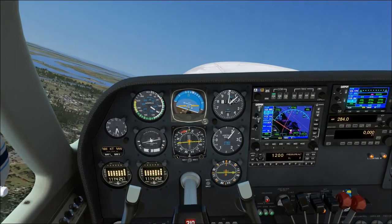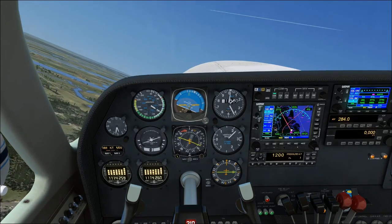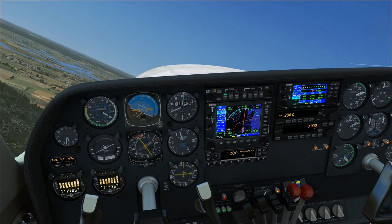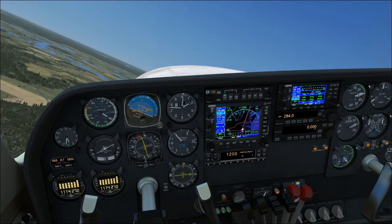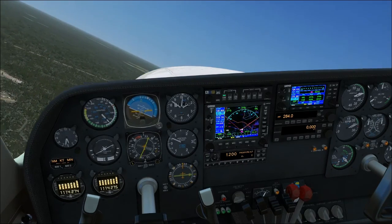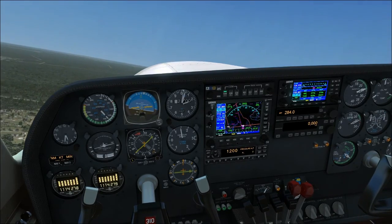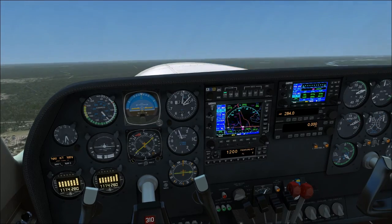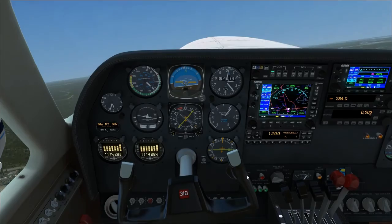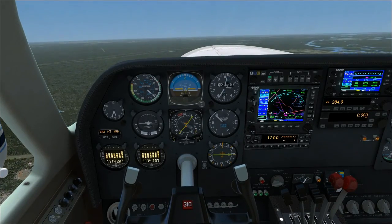We're going to start our left turn. Remember the rudder trim we have in there, so we're going to need a little bit of extra rudder. We're going to bring the props back — bring throttle back first, set that to 25, then bring RPM back to 25 as well. We want to maintain roughly 120 knots for now — actually we're above 1,000 feet so we can accelerate to 130–140 knots cruise climb speed. There's 2,000 feet. Rolling wings level and bringing out that aileron trim since we don't need it anymore. That is the normal takeoff.